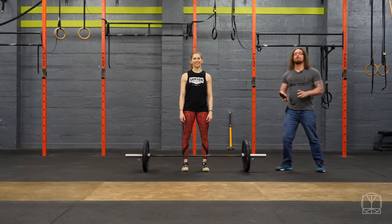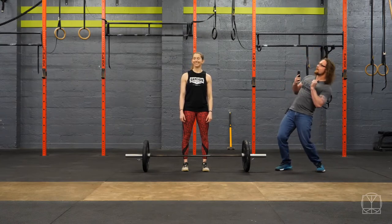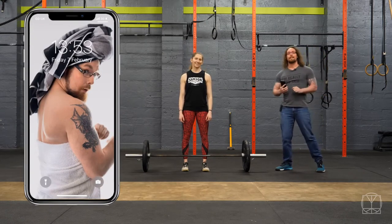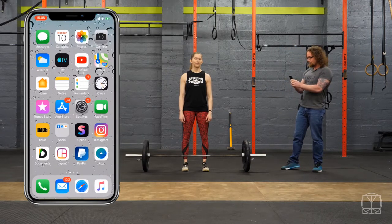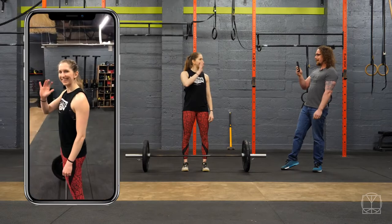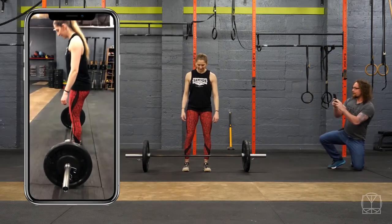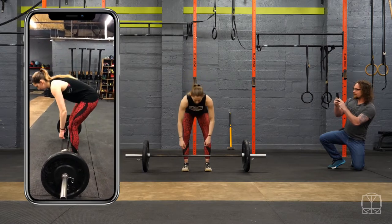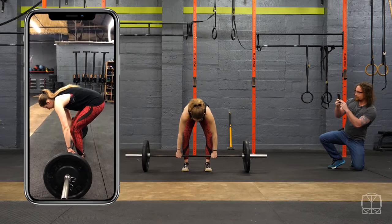The very first thing we want to do is record ourselves from a side angle. We want to put a giant phone on screen just so you can see what we see. So if Jenny starts to go down into her setup and she is struggling with her flexibility, what we'll see is a big rounded back like this, and that is a horrible position to lift from.